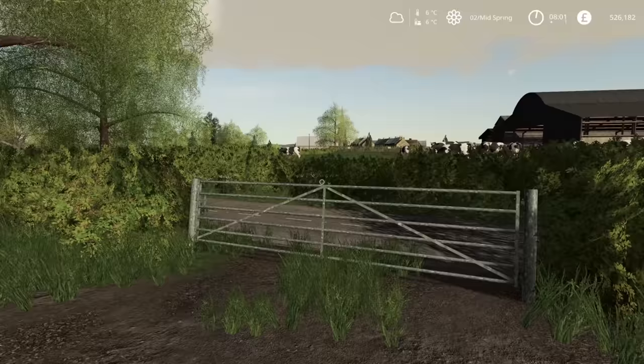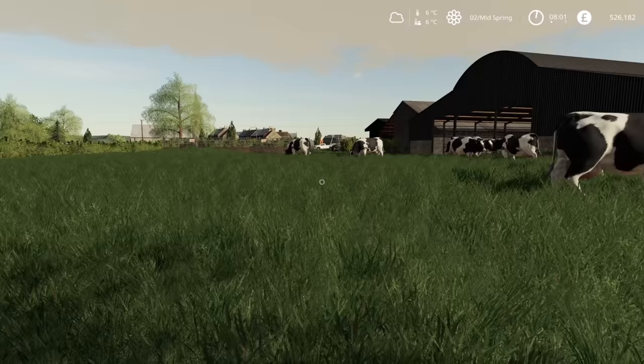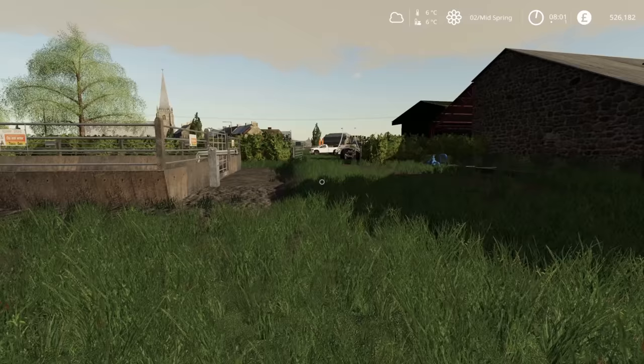Is that cotton? I think it might be. What we're going to be doing — well later on in the video we're going to be looking after the cows because they do need more food, but we're going to be focusing on the field work mostly today.